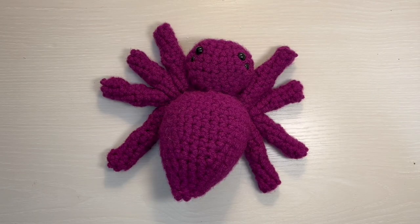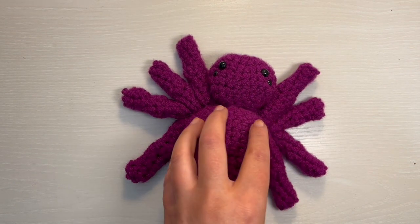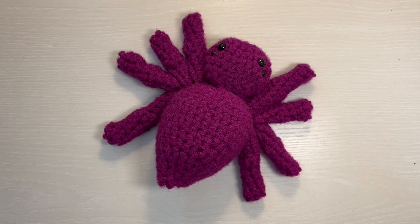And that is it! Your spider should look like this now. I hope you enjoyed watching this video. I have a few other Halloween and fall-themed videos on my channel if you want to check that out. I would appreciate it so much if you would like and subscribe. If you made this and want to let me know in the comments, please do. That is it for today and I will see you guys next time. Bye-bye!